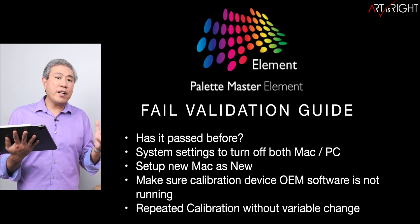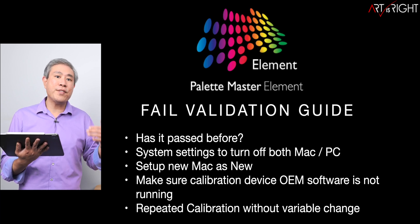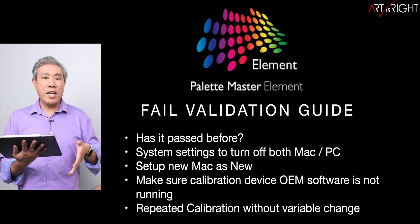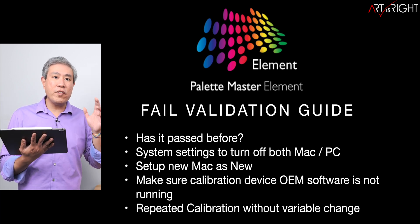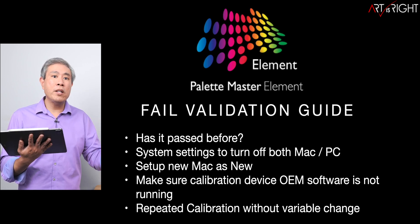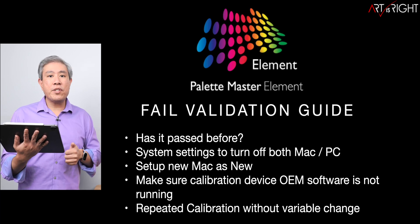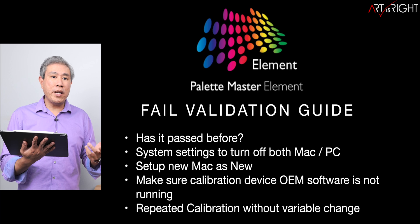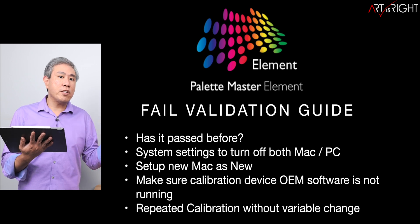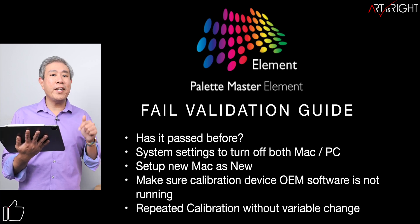If you just got a brand new Mac and are trying to run a calibration, my best recommendation is to set it up as a new machine — especially if you're coming from an Intel Mac. There are too many Intel-based binaries that carry over to Apple Silicon, so it's better to start fresh and clean for an optimized system. Also make sure OEM software isn't running in the background; for instance, if you have a Calibrite device and the Calibrite program or tray is running, it can sometimes cause the device not to be recognized. I'll leave a guide on how to solve those problems in the description below.